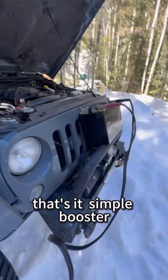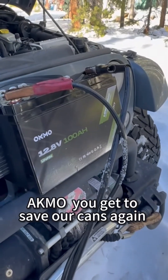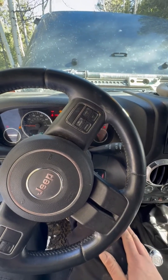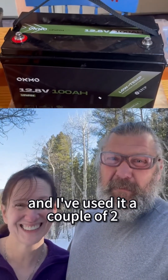That's it. Simple booster. Akmo, you get to save our can again. Normally I don't endorse a product, but this one's turned out to be pretty solid. And I've used it a couple of times.